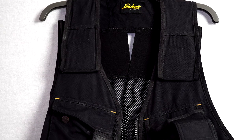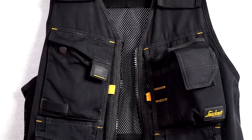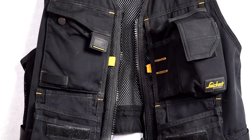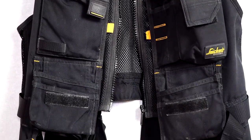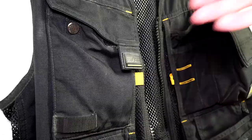This is the Snickers All-Round Tool Vest. This is an everyday use tool vest that's reasonably light and allows you to have plenty of storage to carry tools and materials while you're at work. The tool vest feels like it's made well and feels durable with the reinforced pockets.